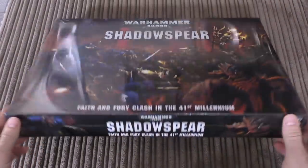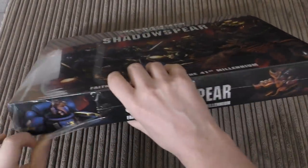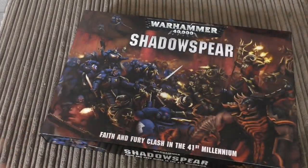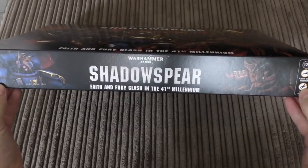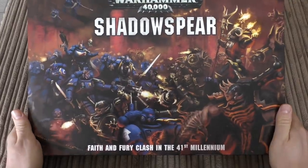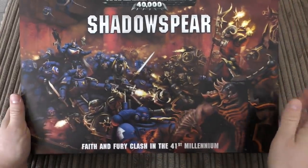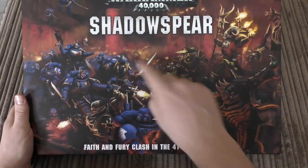Shadow Spear - it's a thin box, quite thick though, very shiny. Let's get rid of the wrapper and unbox. It's smaller than Dark Imperium - I'd probably say yeah, the box is smaller. Plastic glue required, tools required, 12 plus. It says 'Shadow Spear: Faith and Fury clash in the 41st Millennium.' On the cover art you've got the suppressors, the Vanguard Primaris Space Marines, the chaos possessed, master of possession, a hell brute, and the venom crawler in the background.